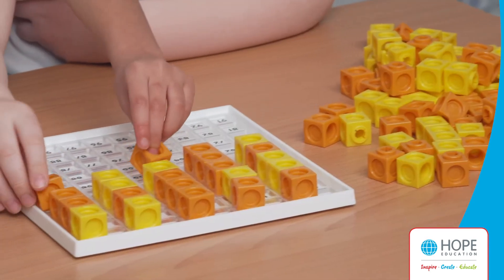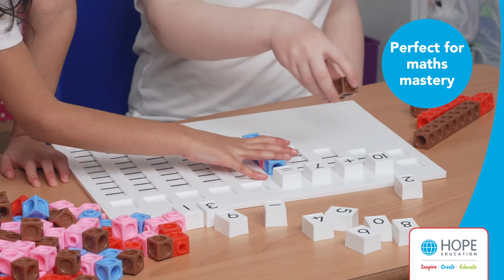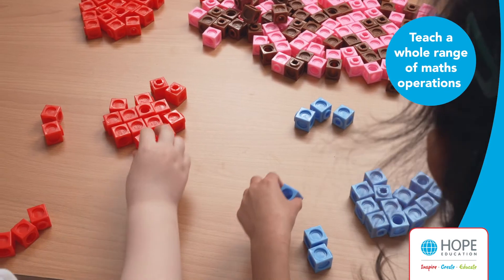Multilink is perfect for helping children to develop their understanding of mathematics at the concrete stage of maths mastery and can be used to teach a whole range of maths operations.